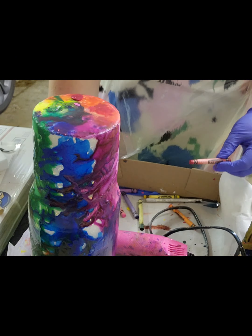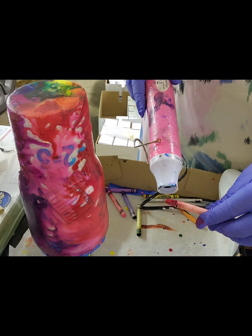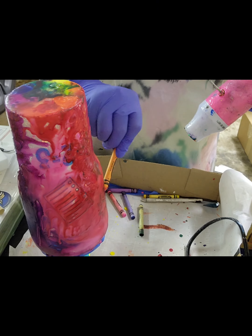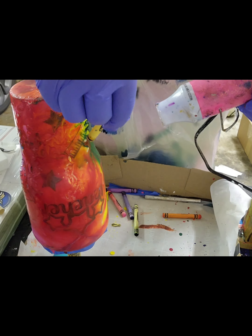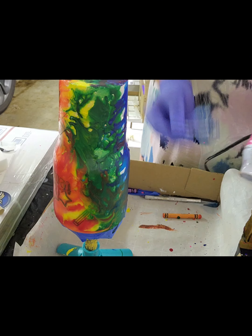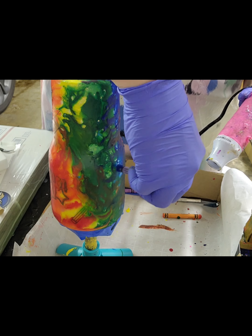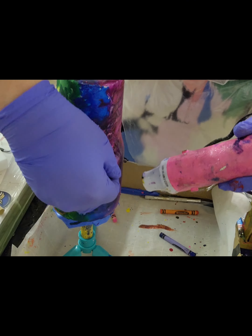I will also tape off the top portion a little bit, even if it's just like a quarter inch or something, because I had issues with getting the top rim to be perfectly coated with the resin and I had problems with the bottom rim being perfectly coated. And I will show you briefly how I tried to remedy that.